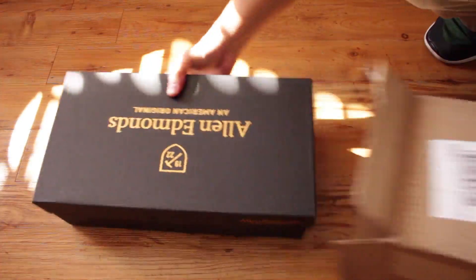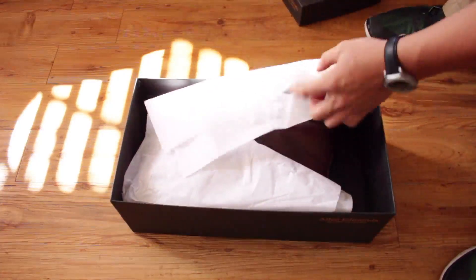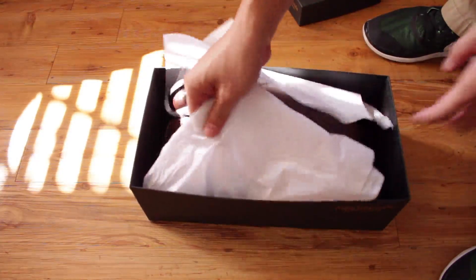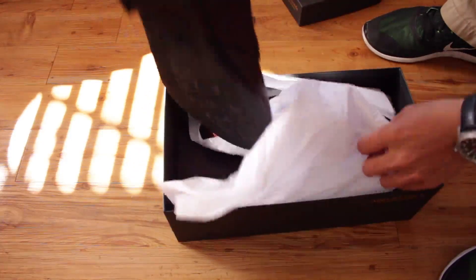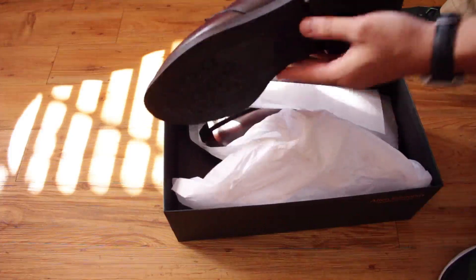They sent it in a box that looks like new shoes, and it looks like new shoes — you pretty much get new shoes back, which was something that really surprised me. I've heard other people talk about the recrafting process and say it's really great, and I just wanted to try it out.